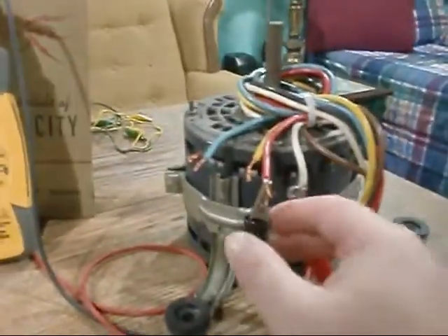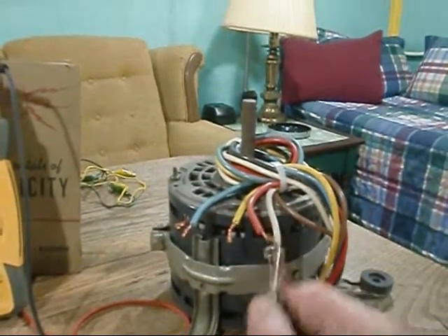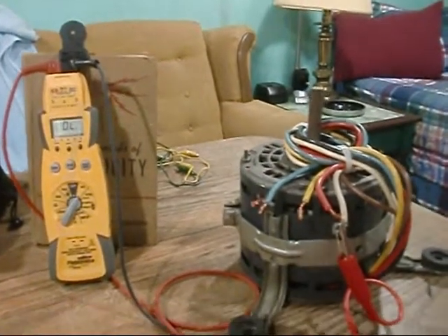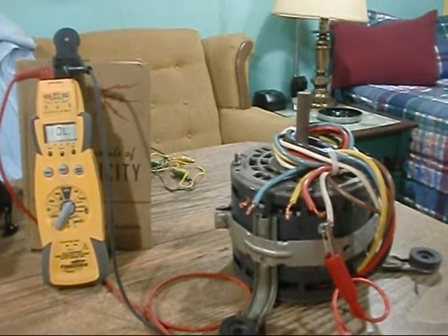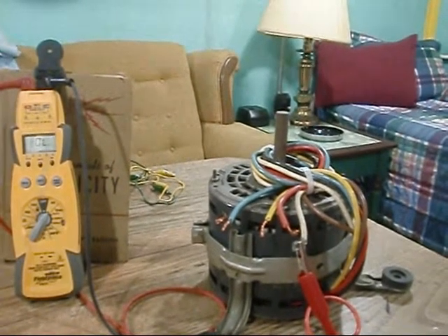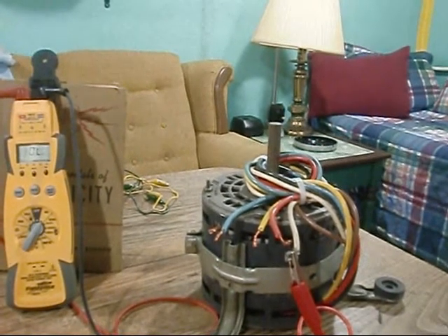That's what we do for an open winding test on a motor. Go check out 21 Foot Express — he takes it to the next level and shows you how to do all the math. This is just a quick test. A lot of times we'll check for power, and if she ain't running and she ain't in overload, let her cool down and test her. If you've got power applied and she ain't firing, you've got a bad motor.